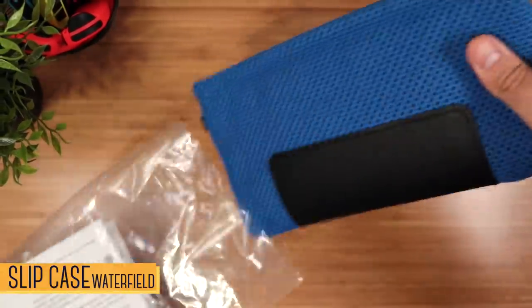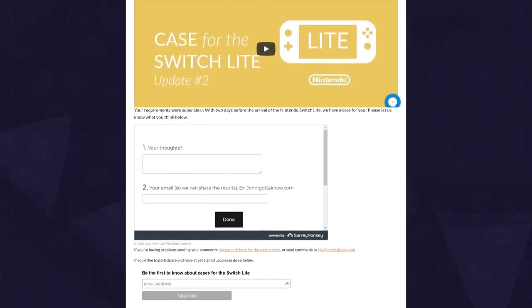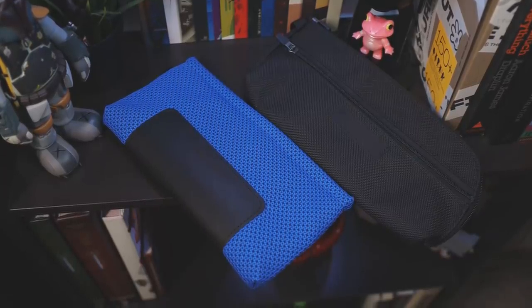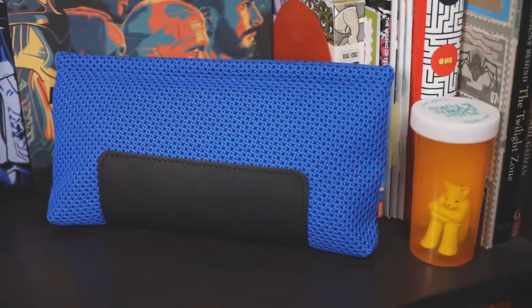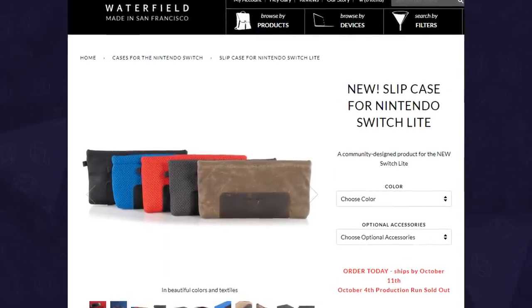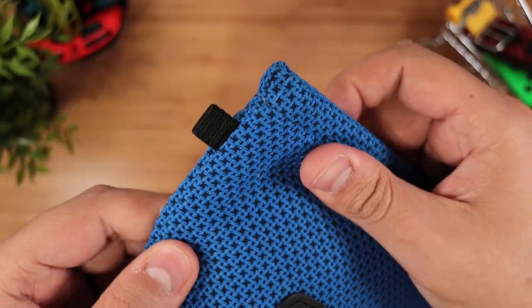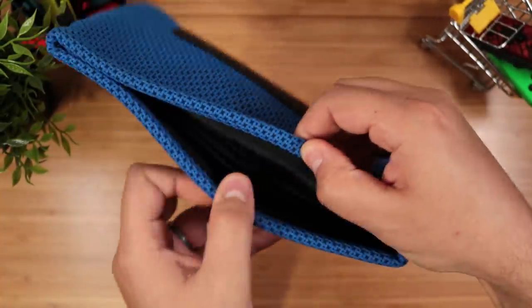Next up, we have the very unique Slip Case by Waterfield, which, like their previous Switch cases, was designed with input by the community. Similar to the Switch Pouch, this is a clean and simple case to carry the Switch Lite and a few essentials. The first thing that stands out is this very thick, cross-stitched exterior made with water-resistant Luna textiles. This is the very vibrant Cobalt Blue, which really pops, but it's also available in red and gray, along with wax canvas and ballistic nylon. At the bottom, we have a full-grain leather grip. On the right, there's a small loop for something like a carabiner or wrist strap, and it has a full-length magnetic closure with just the right amount of strength.